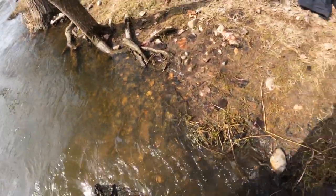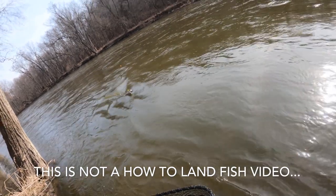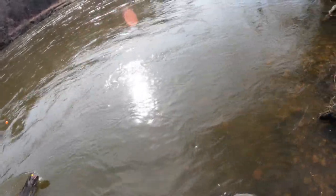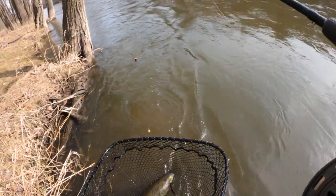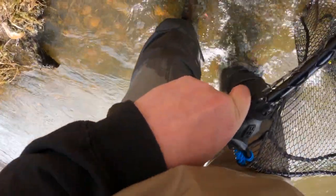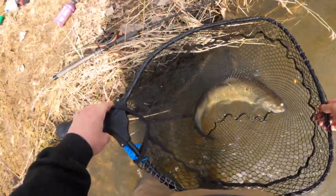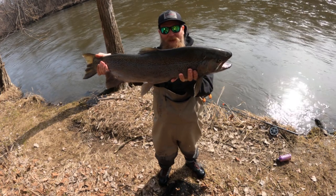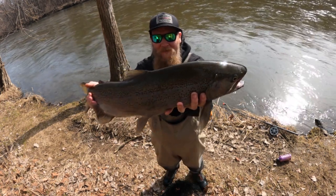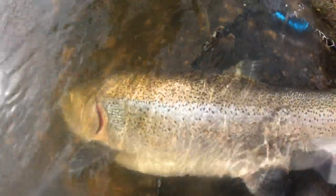And that's for your own safety. Okay, I'm going to get you over here. We did it! That was a tough battle, that took a minute. It's a pretty good sized fish - not a monster, but definitely big tail, big head.